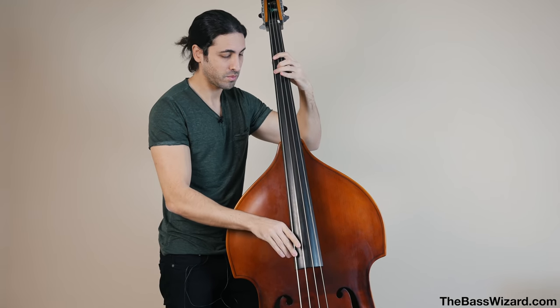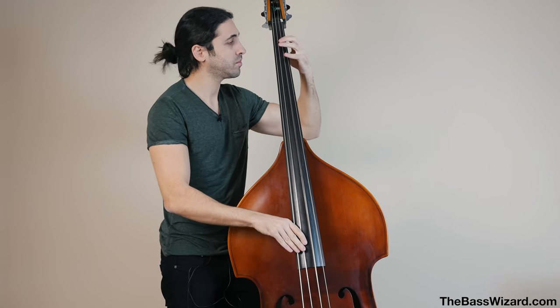The first one we're going to talk about is flat wounds. Flat wounds are the original bass strings. When the electric bass was first invented, that's all there was. They weren't called flat wound strings back then — they were just called bass strings because that's all there was. The reason for this is that it comes from the upright bass.